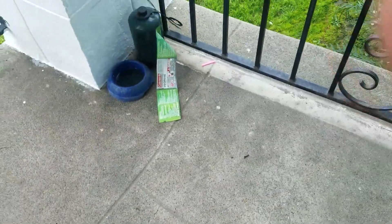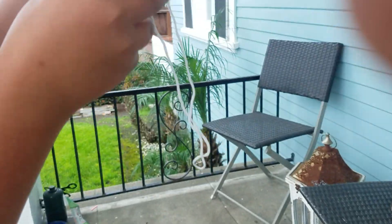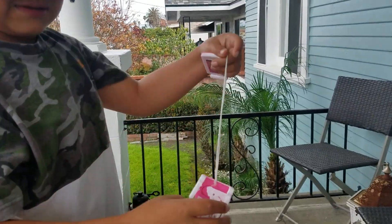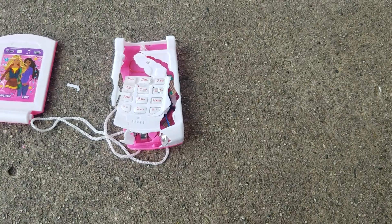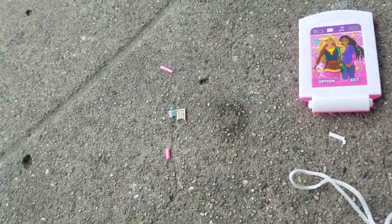Did you see that? That piece just flew right there! Oh my goodness, let me see both pieces — it's a separate phone now. Put one on the ground. Look at that. There's very little technology inside. Oh my goodness, well this doesn't have anything in it because it's just plastic. But look at this.